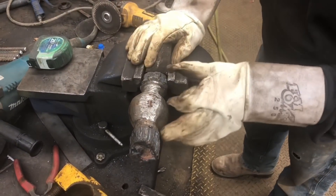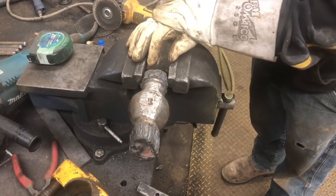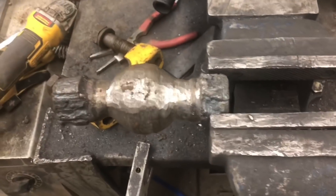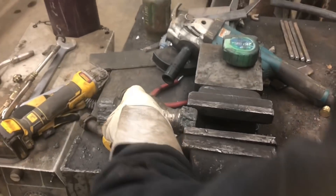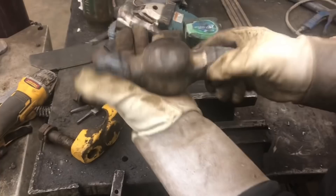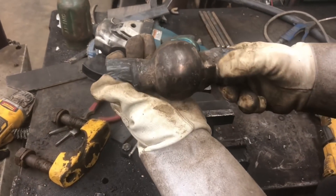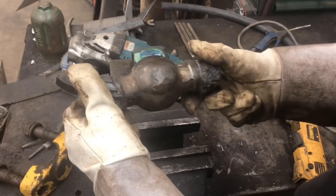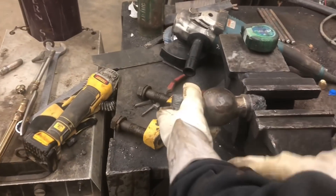Even though you did get close to getting the original pin. Hey, close counts in horseshoes and hand grenades - this is a bulldozer. I think it looks pretty good for what we had to work with. We did leave one original spot - that's going to be our new wear spot, right? Yes, it is. Somebody started to get a little mad with a hammer too. I see that. I told you to back it down. I wasn't on that part.